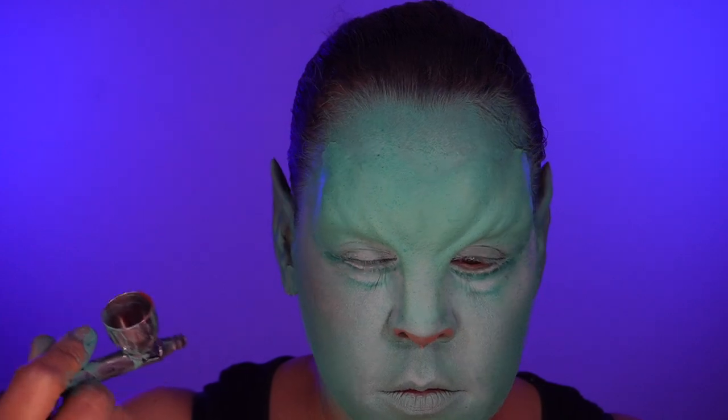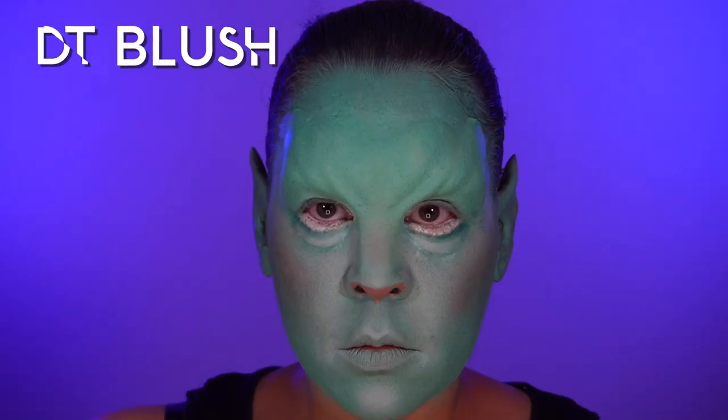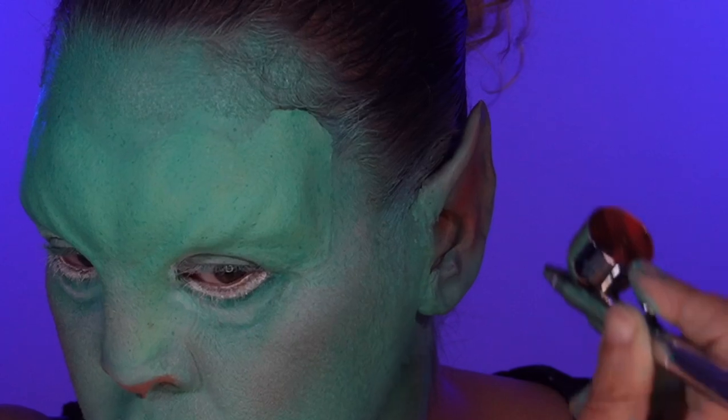Now let's take that Skin Illustrator DT blush and put it on the cheeks and across the nose. Also using the Skin Illustrator DT blush for inside of the ears.